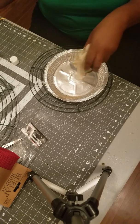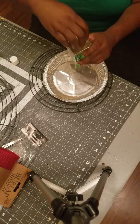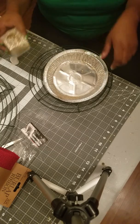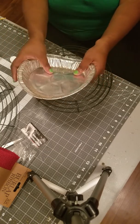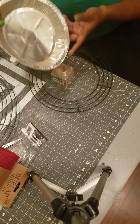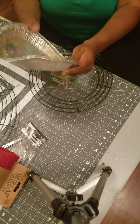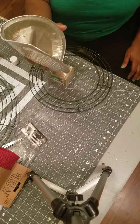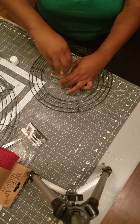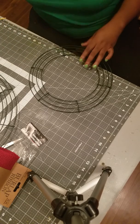You sprinkle the glitter on there and shake the excess off. The great thing about this pie tin is that once you have the excess glitter in there you can just unscrew the top and pour it back — not a lot of cleanup. If you have a better way, feel free to tell me. Alright, so let's go ahead and get started on the wreath.